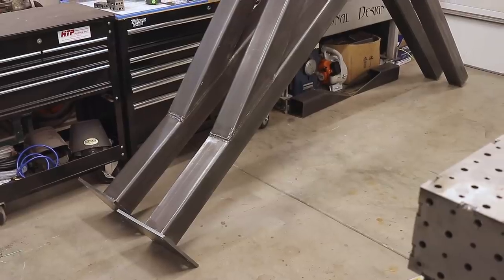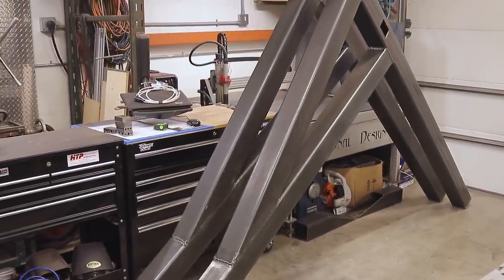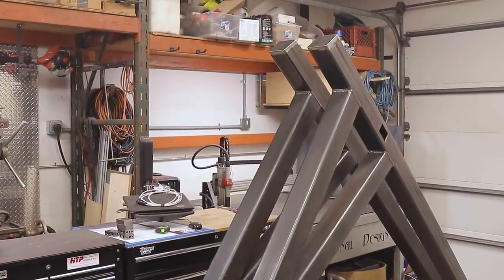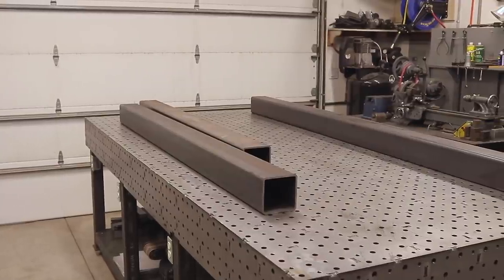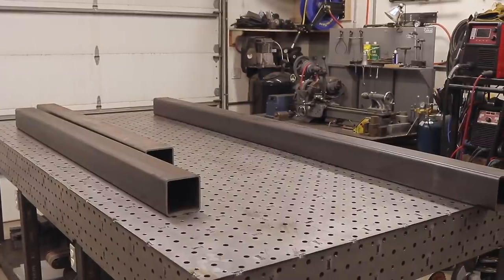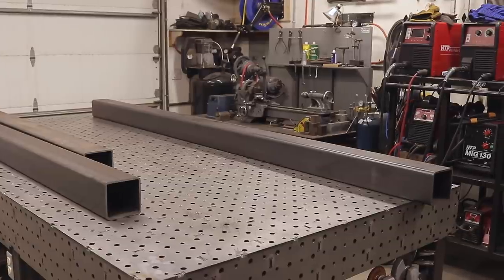This was a huge project for me in the shop. These things were extremely heavy duty and extremely heavy — probably about 400 pounds each. It was difficult for me to get these things around, but I managed to get it done. First thing I did was get the square tubes up on my welding table.